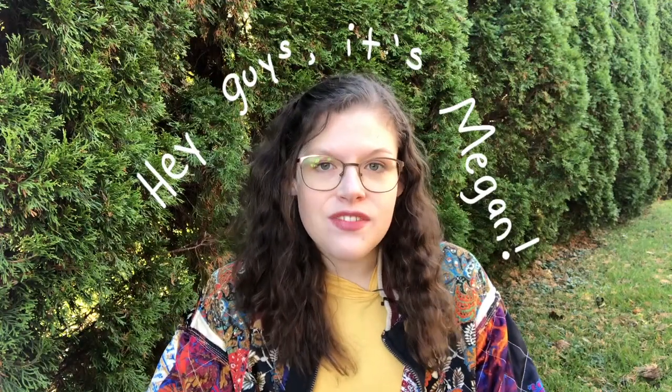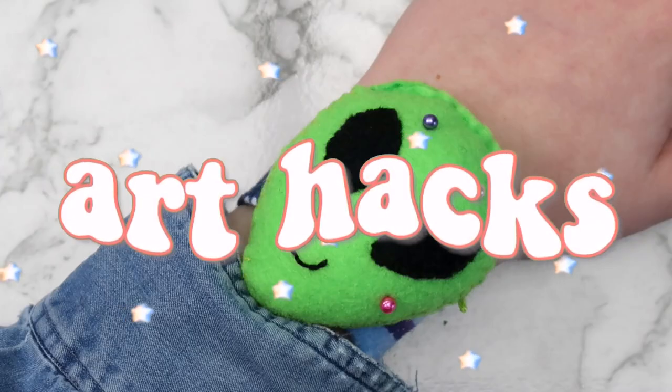Hey guys, it's Megan, and in today's video I'll be showing you nine art hacks that I actually use.